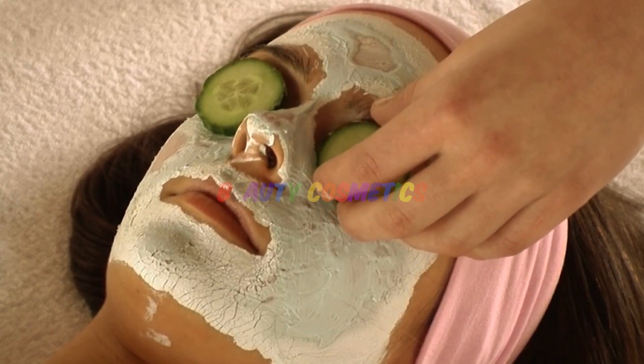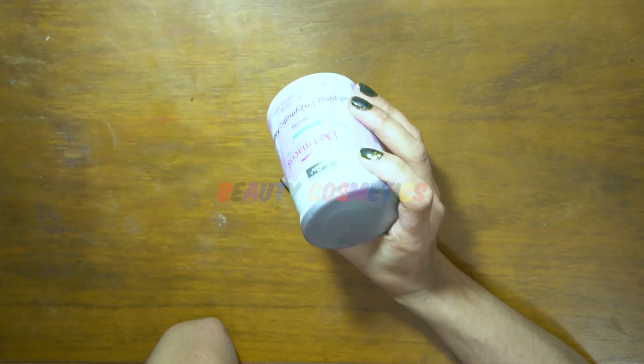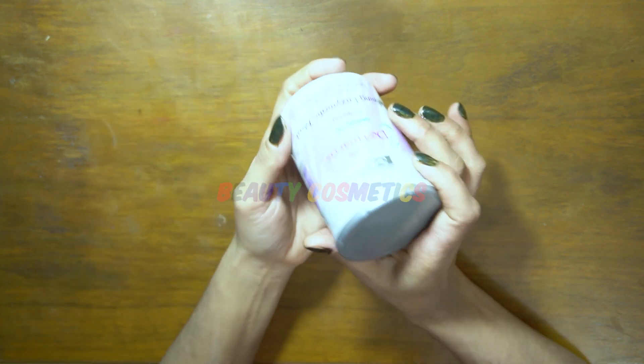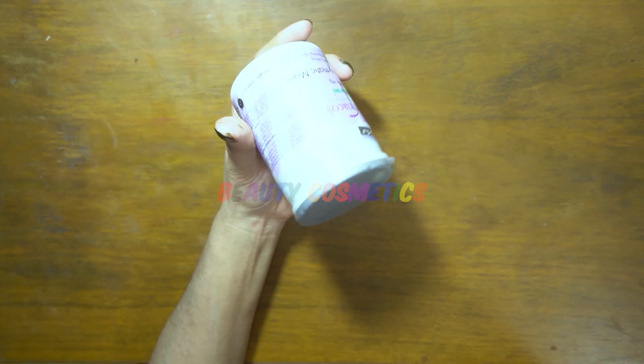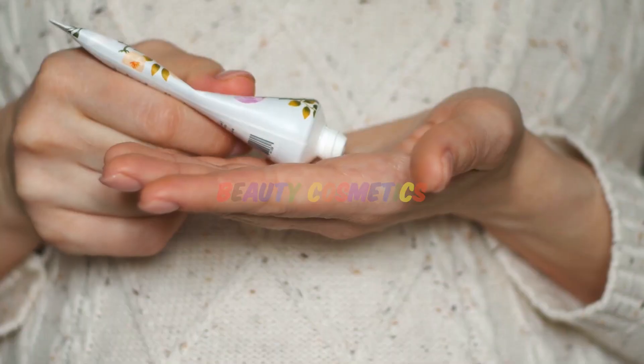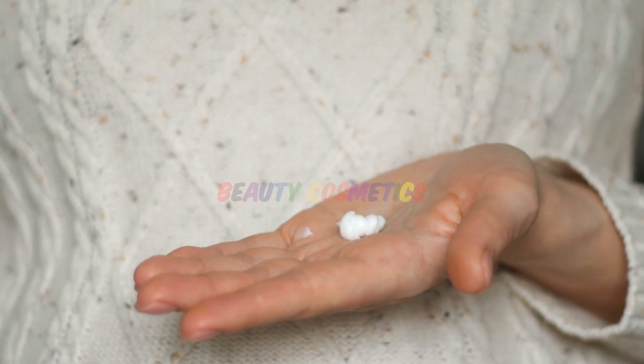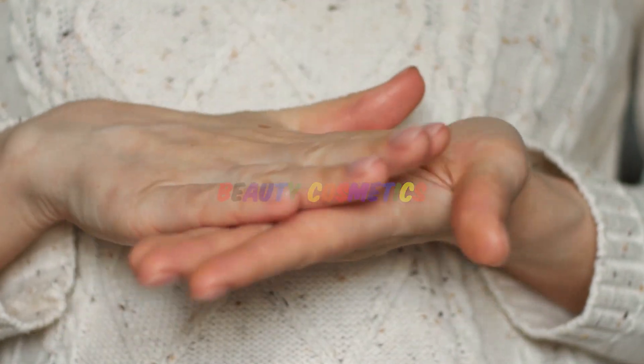This is the last step. After this, finishing is very important. Make sure to apply sunblock because you should not go out in the sun without it — keep your face protected. Also, do not sit in the sun for a long time, as you will not get good results.